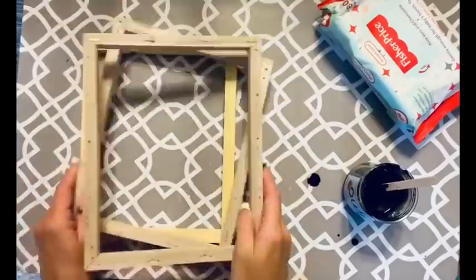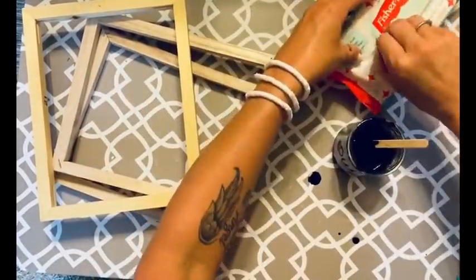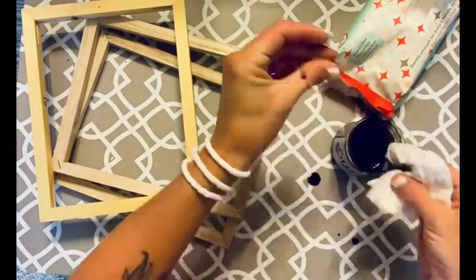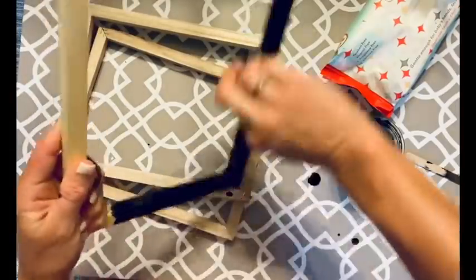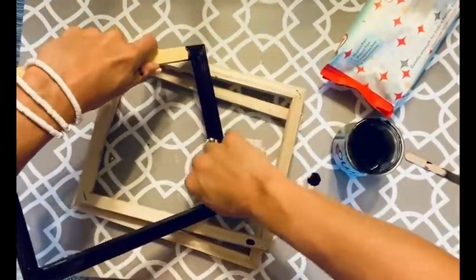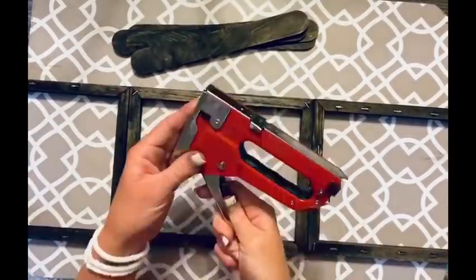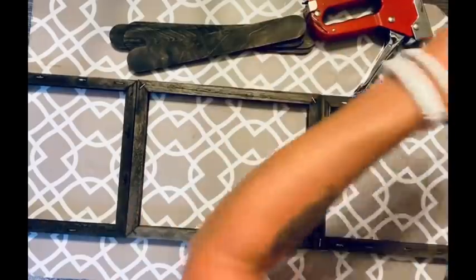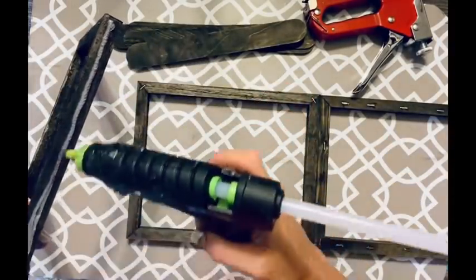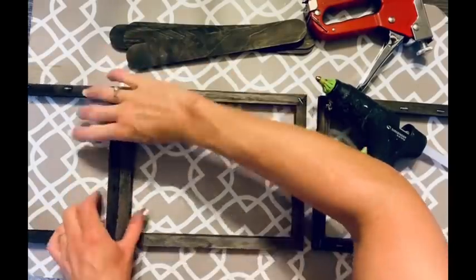I decided to just make that the back of it and leave the staples in — nobody's gonna see the back. I take the frames once I got the canvas off, take that black paint, add some water — y'all have seen me do this, I'm totally addicted to this black stain. I get it all over the frame with a baby wipe, wipe it straight on and wipe it back off, getting it in every nook and cranny. I also did six jumbo popsicle sticks. Once those were stained I hot glued it all together first, then secured it further with the staple gun.